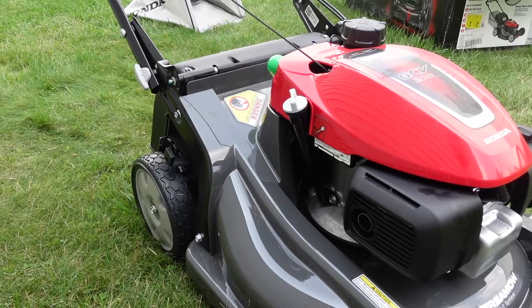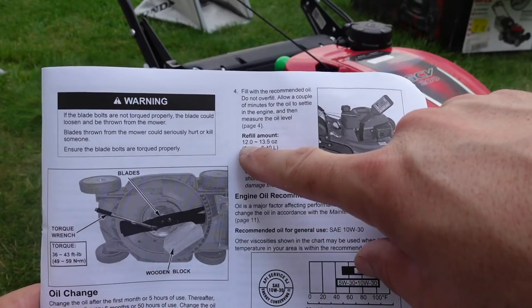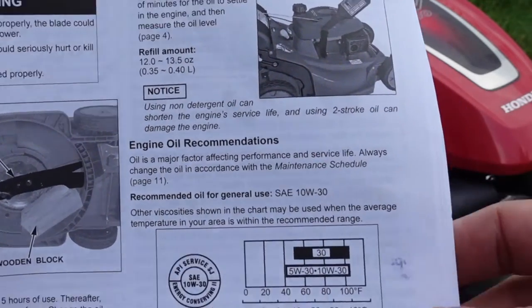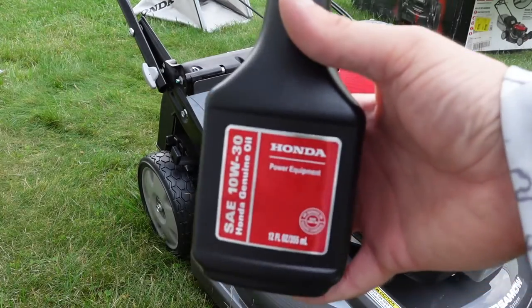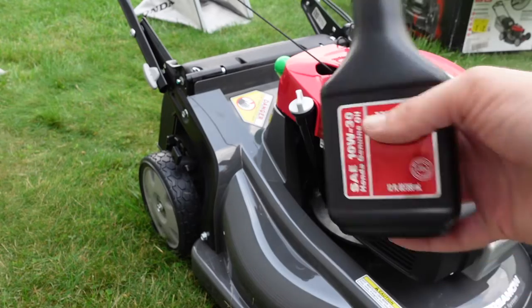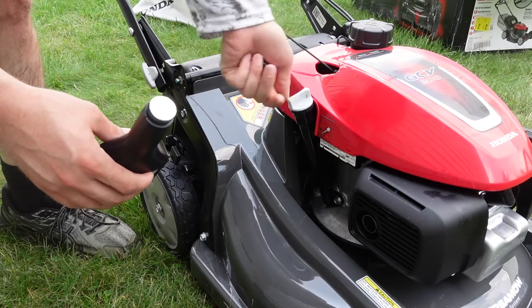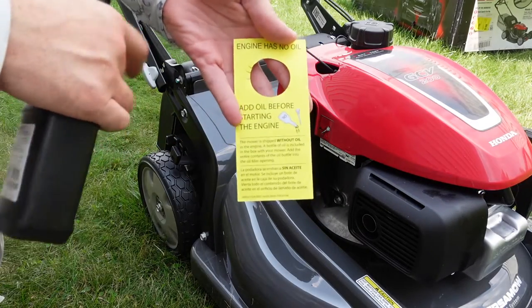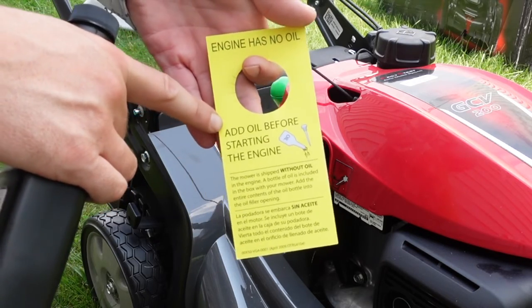Something else that's pretty good: it's showing the amount of ounces — 12 to 13.5 fluid ounces — and also telling the type of oil right in the owner's manual. They supply a 12-ounce bottle of 10W30 oil, so I'm going to add that now. It does have a foil cap, so you'll have to puncture that. And right on the pull cord it says 'engine has no oil, add before starting the engine.'